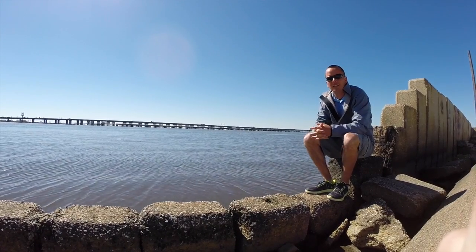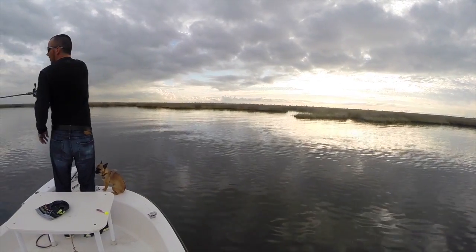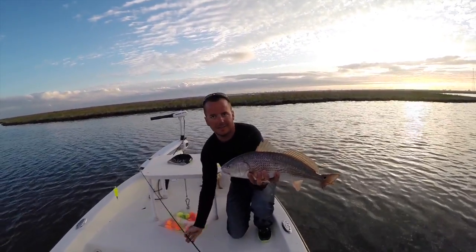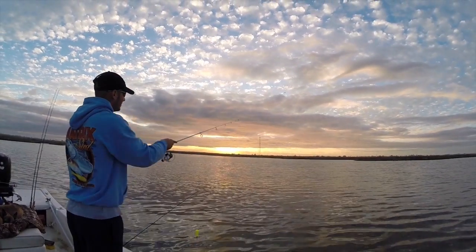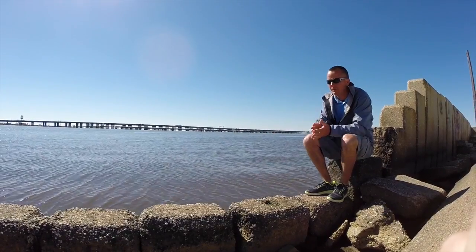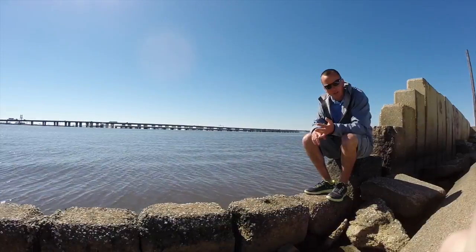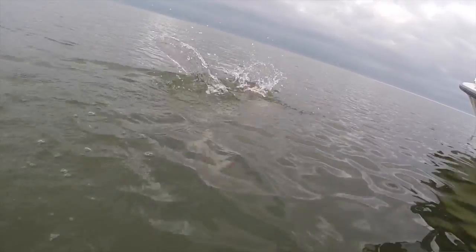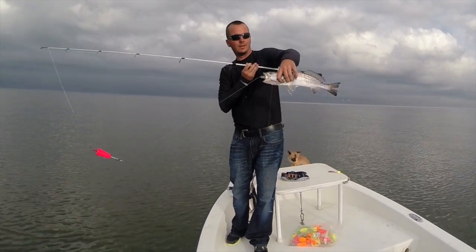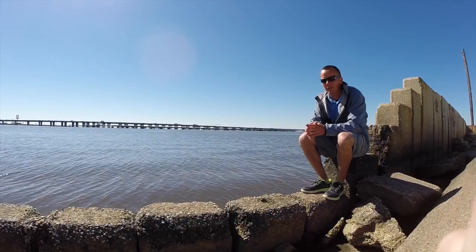Whenever you're fishing the shorelines like this, you want to focus on the shoreline itself, targeting points and coves, any kind of current coming around the point for the redfish. And for the speckled trout, you're going to fish way off the shoreline. You really want to look for tide lines — you can kind of see them from slickness in the water. The speckled trout are generally going to be well off the shoreline. Don't forget your popping corks if the water's stained. It makes a tremendous difference. What it does is it gets the fish's attention — you're attacking all of their senses. And when they can hear that cork popping, a lot of times they might think it's a shrimp jumping out of the water or some kind of bait fish escaping another fish.